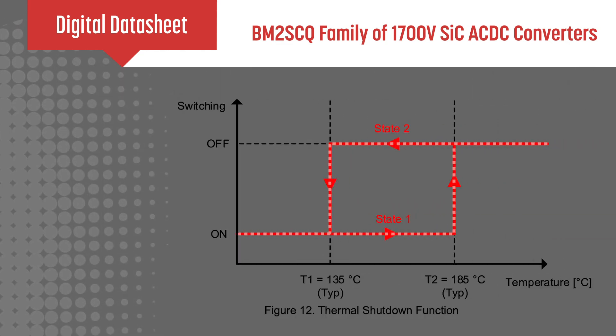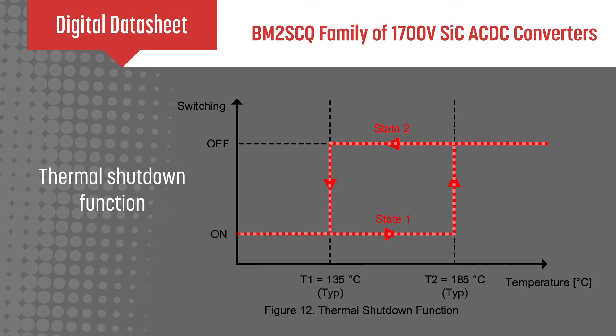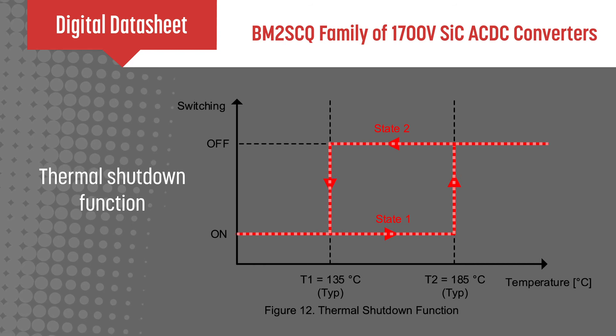Other features include a low current consumption of 19 microamps during standby operation, a soft start function, and over current, over voltage, and thermal shutdown protections.